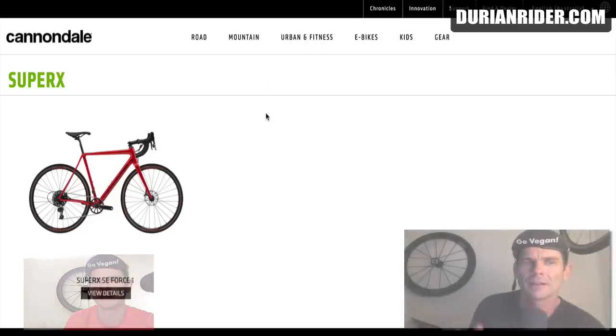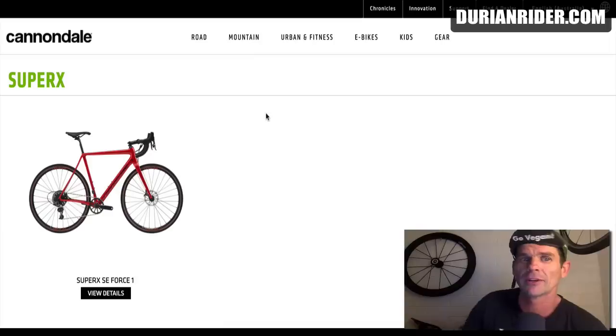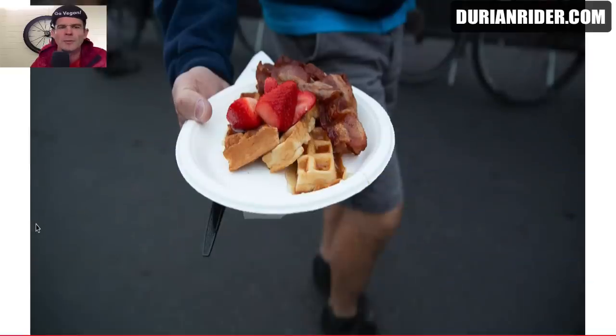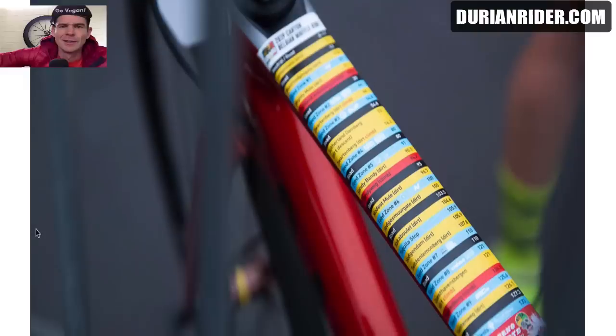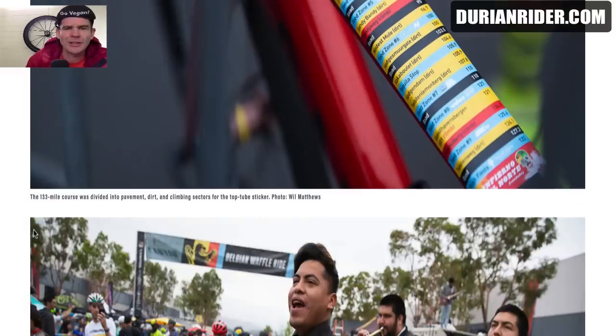So that's Peter Stetina's setup — pretty interesting. A road bike, a Madone disc with 28mm tires. They look a little bit thicker than 28mm. Ted King ran a SuperSix with apparently 35mm tires. Let's see if we can find out what bike second place Edward Anderson rode. So here we have the Belgian Waffle Ride on velonews.com. It's a 133-mile race — it is hardcore. It is a real deal race.